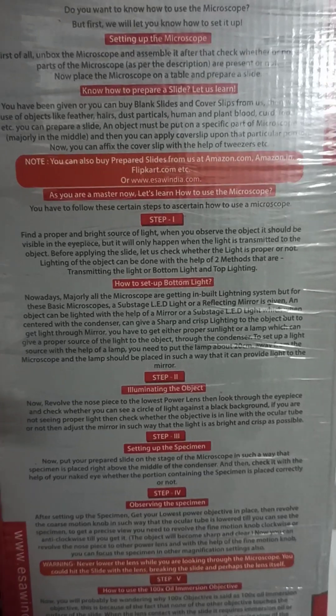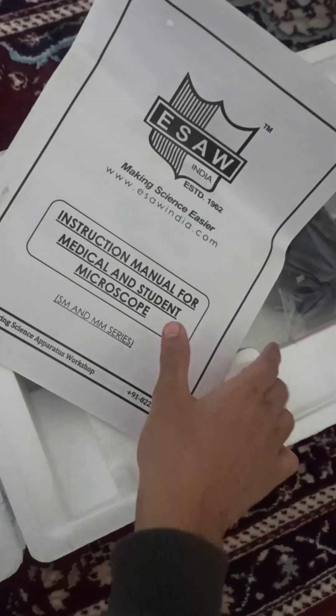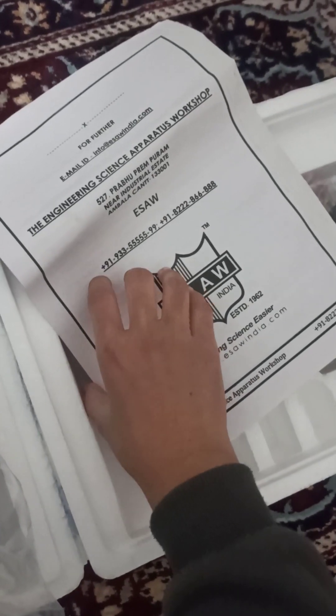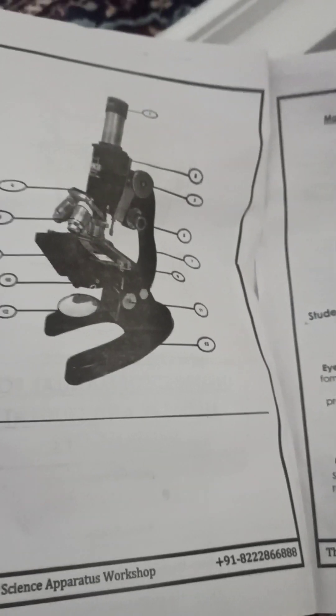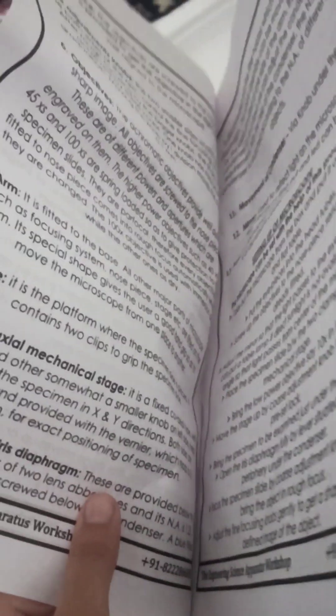The side of the box also shows instructions on how to use the microscope and how to prepare slides. When you open the box, you can clearly see the microscope and the other components. First of all, we are given a manual, which contains all the instructions on the components and how to arrange them.